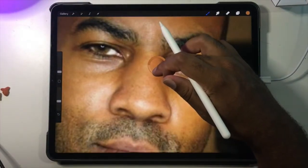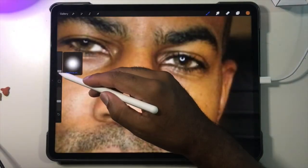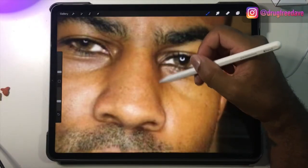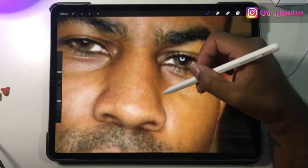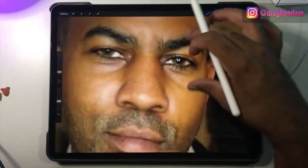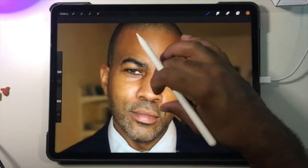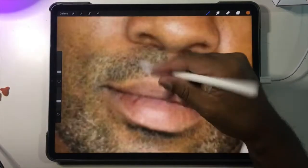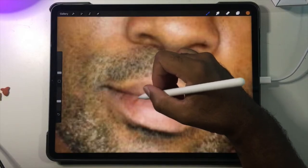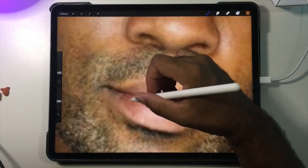I'll do the same thing over here — take a color that's quite close to it, lighten it up a little bit, and just softly, little by little, build it up and color in those dark areas. Just be careful not to do too much. I have a freckle on my lip, so now I can get rid of it and just have a smooth lip, no freckle.